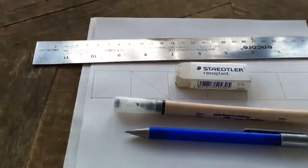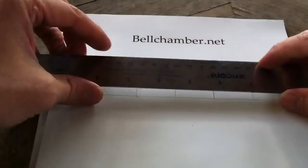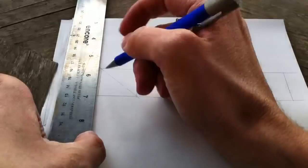Have ready an eraser, marker, pencil, and your straight edge. Use your straight edge, trace on either line, turn it 90 degrees and make one line of a grid, and start making your triangles like so.